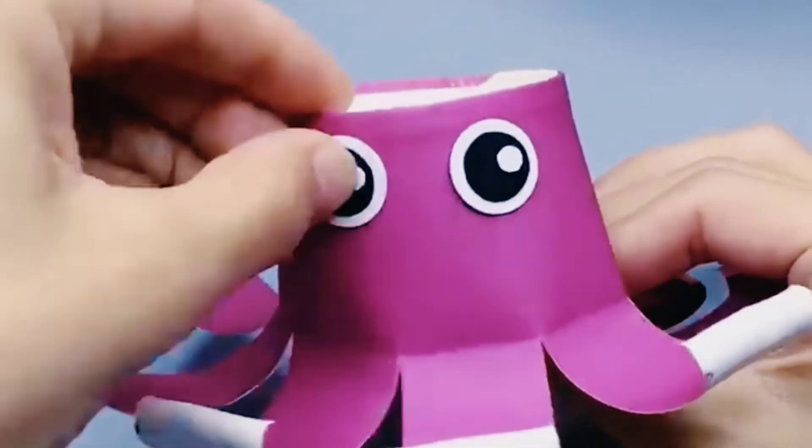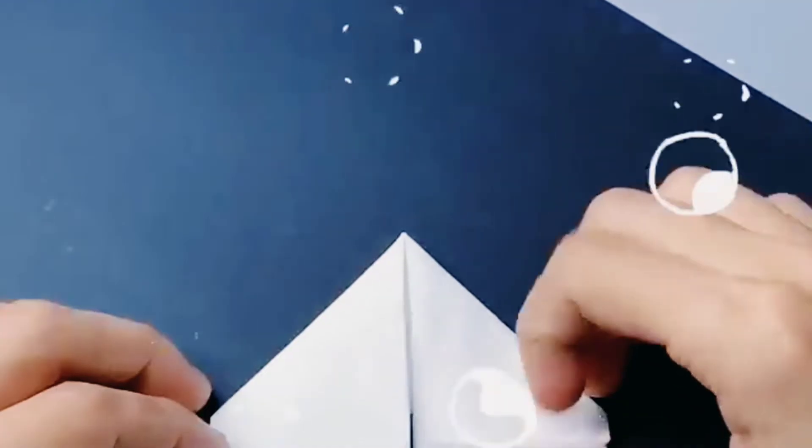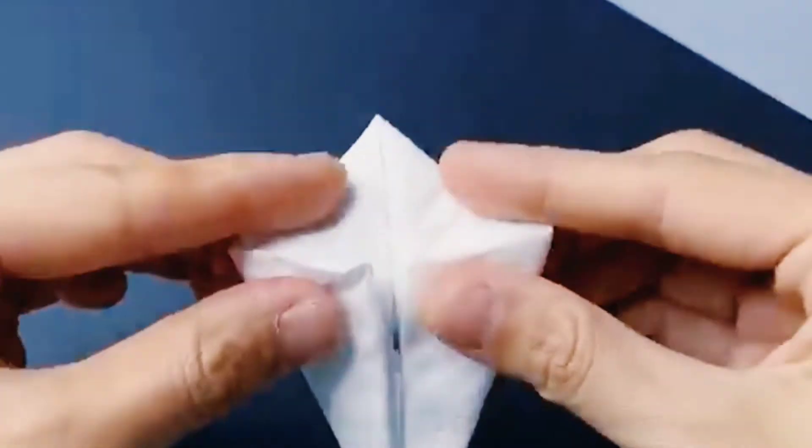See how good it is. Next is a cute little bunny using tissue paper. Look carefully how they are folding. Hope you enjoyed this video. Thanks for watching.